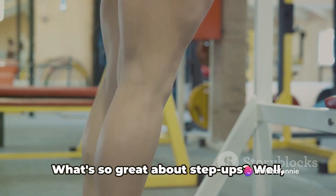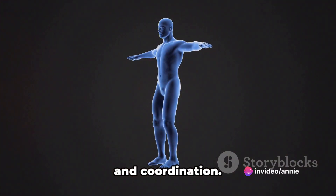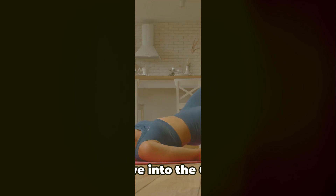What's so great about step-ups? They directly target those thigh muscles we're working on and improve your balance and coordination. Step-ups bring us one step closer to our goal.